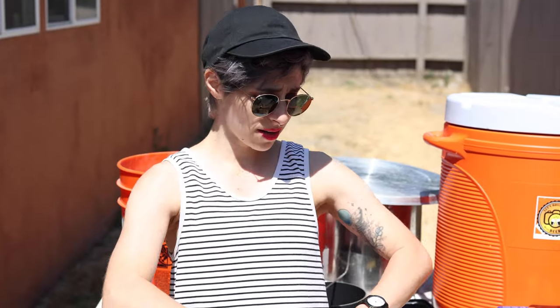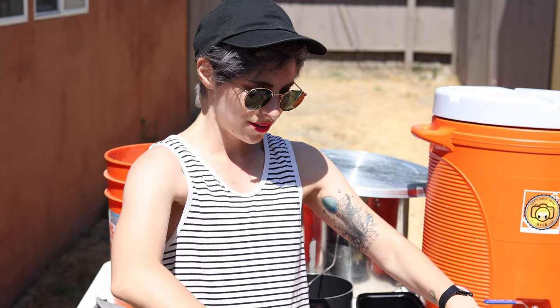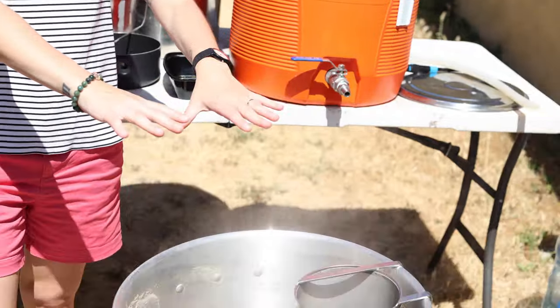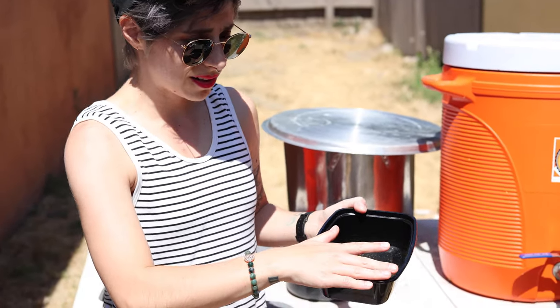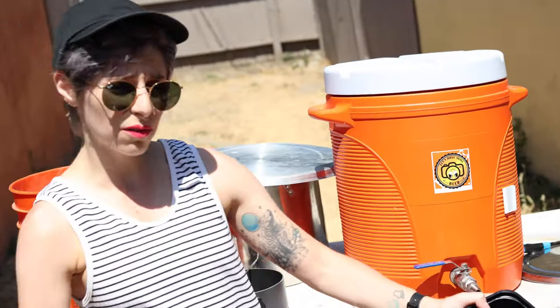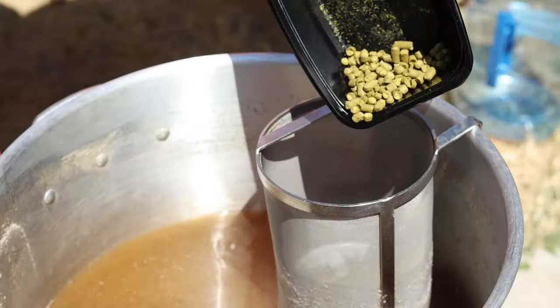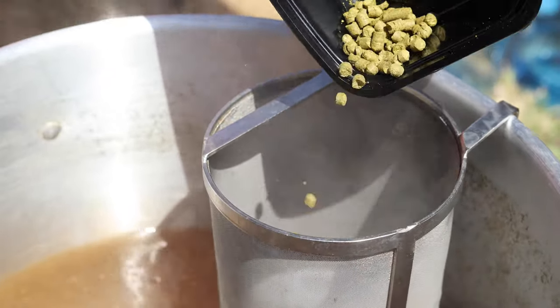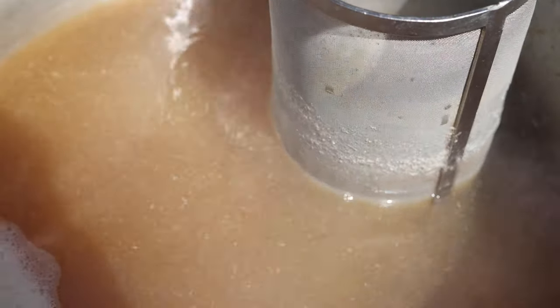Alright everyone, we have reached hot break. Just a moment ago there was a big marshmallow light-brown topping over this, but it's broken and now it's clear on top. That means we can add our hops. We have one ounce of Citra — going to add it at the 60-minute mark. Putting it over here so it stays contained and doesn't get all over the place. Smelling lovely.